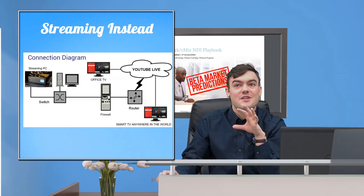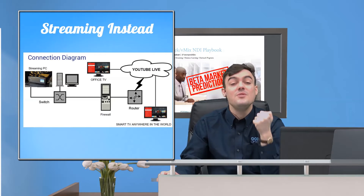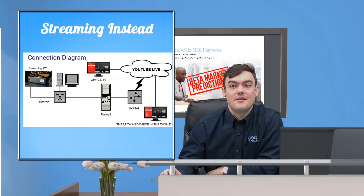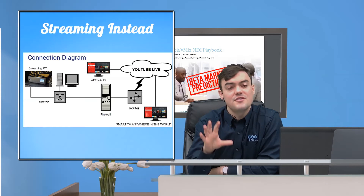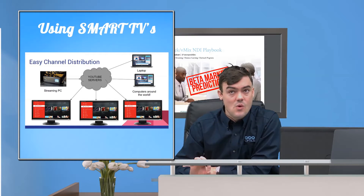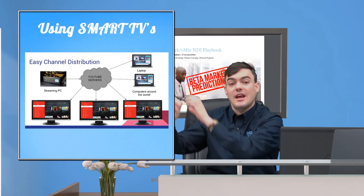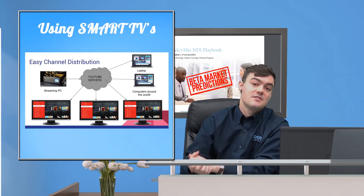The final and most affordable way to do it is actually just using a smart TV to tune in to your stream on YouTube Live. All smart TVs have a YouTube app now, so if you're streaming to YouTube, you can use YouTube to redistribute the video to those displays. There's going to be about a minute of latency, but it's still worthwhile — it's definitely the cheapest and easiest way.